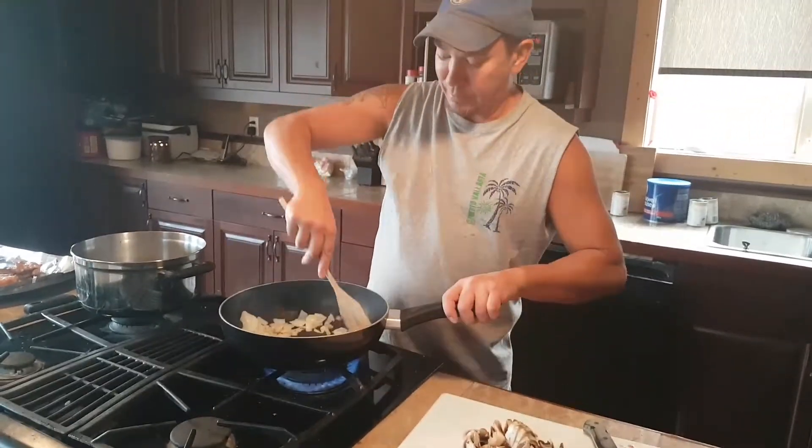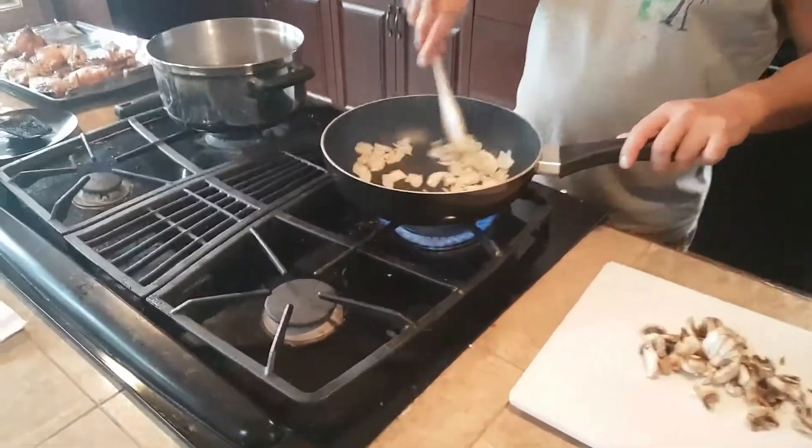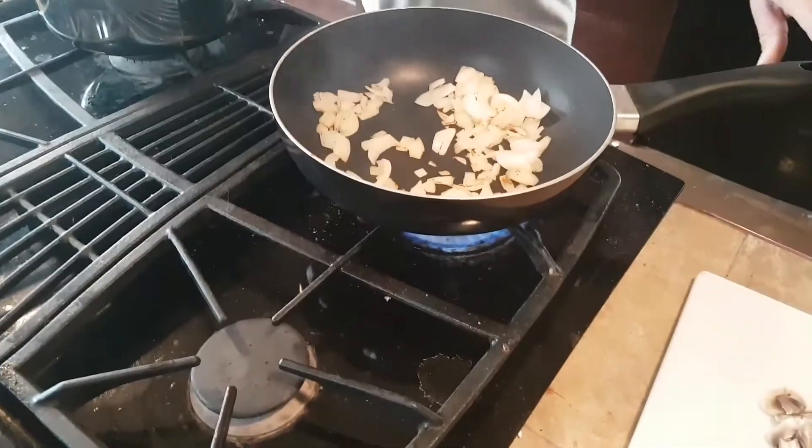Those onions are coming along nice. Look at them, nice and brown. We've got pierogies already boiled.